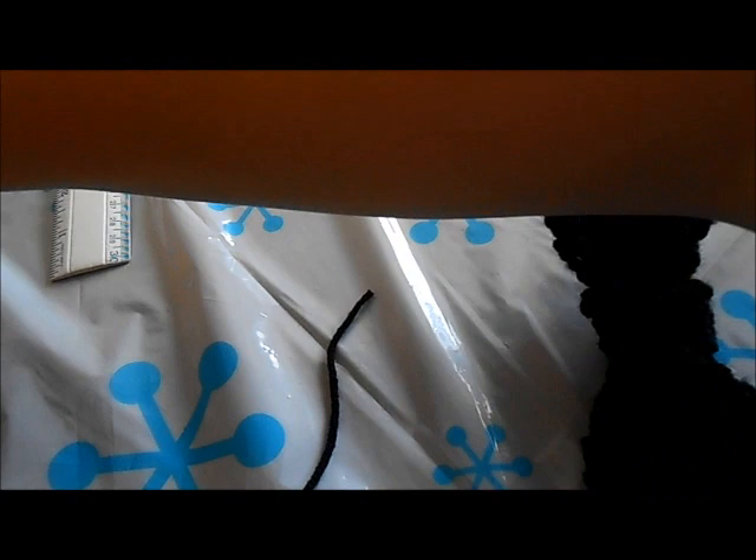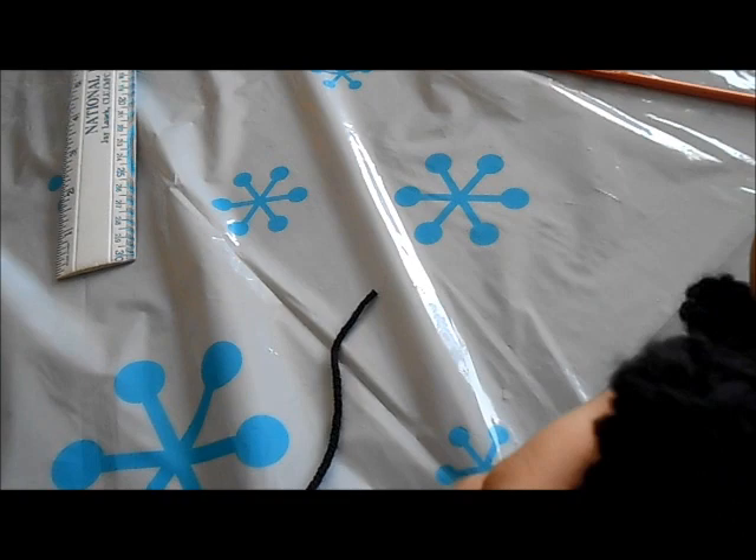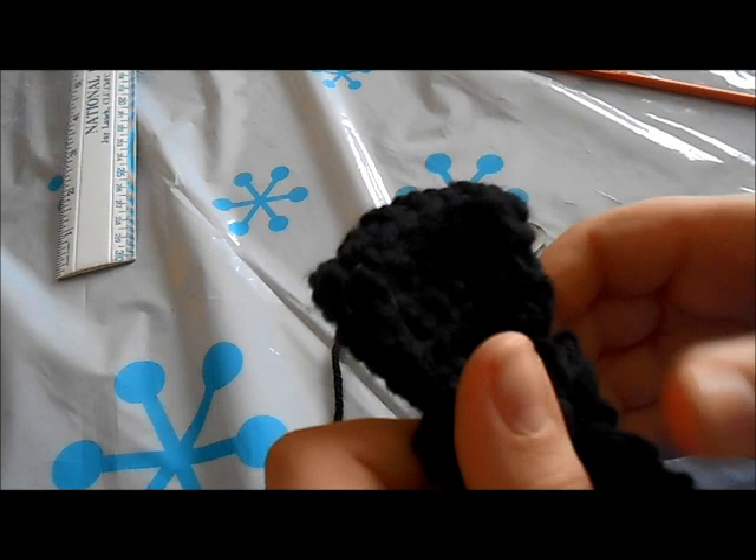Get your barrette and stick it through the back of the center band. You'll need to work it a little so you can flatten it out. And then you'll be able to clip the bow tie to anything that you need.